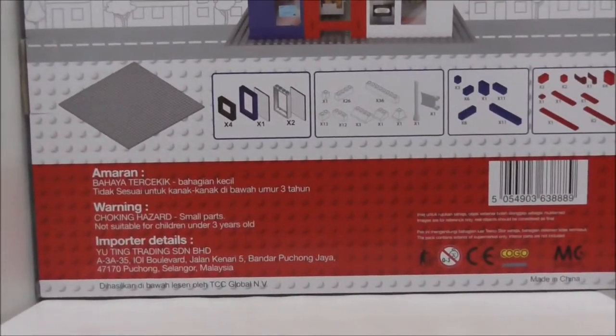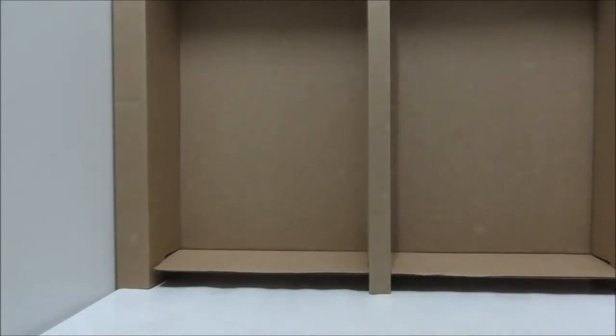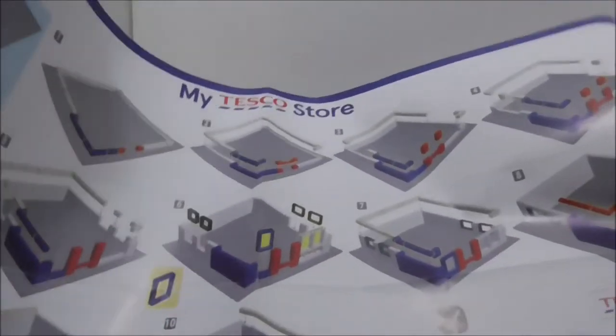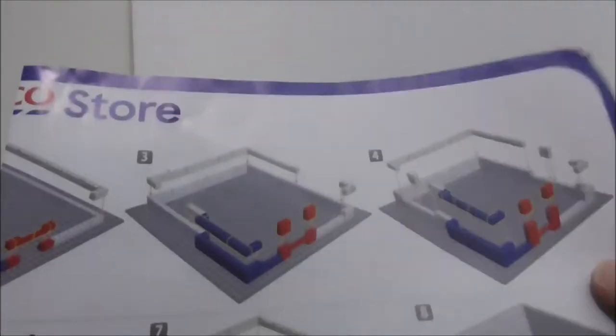Inside the box comes a tray, which is a slightly different style than the ones from Leapin. There's also the instruction manual, which is a pretty big one. It shows you the parts list, all the build steps, and where to place the stickers. In total this set comes with 162 pieces and there's no back page.